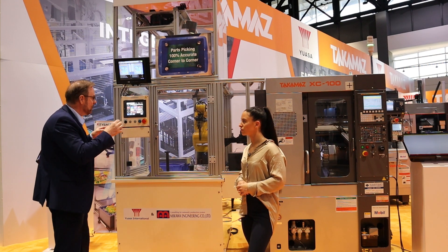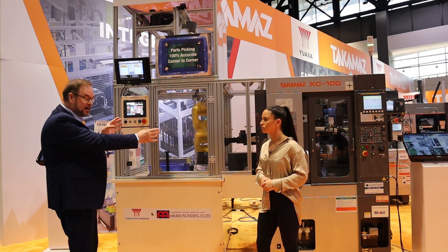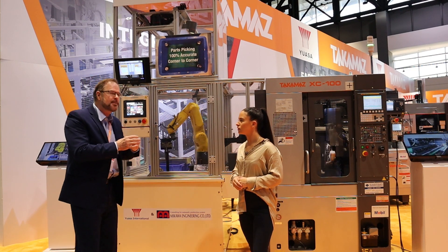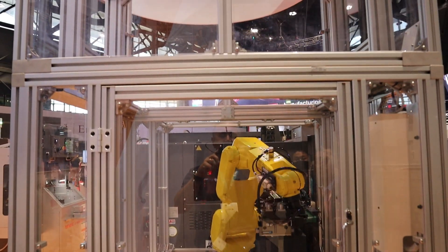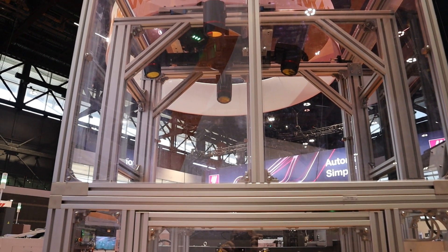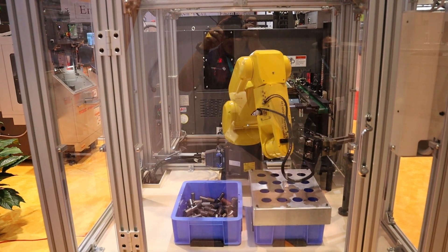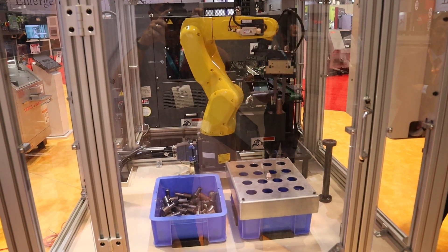The robot picks the part up oriented correctly and puts it on the infeed conveyor of the XC-100 automated turning machine. What about size of parts on this machine? The size of parts for this machine is about two and three quarter inches diameter. The system can accommodate much larger parts as well. In fact, for larger parts, operators often have to put them one by one into work stockers, so having them in bulk dunnage where the robot can pick them up in a random fashion is really a big benefit.